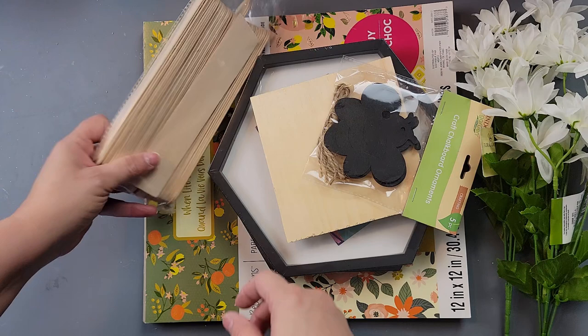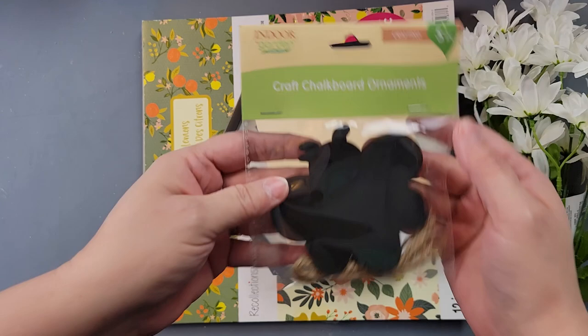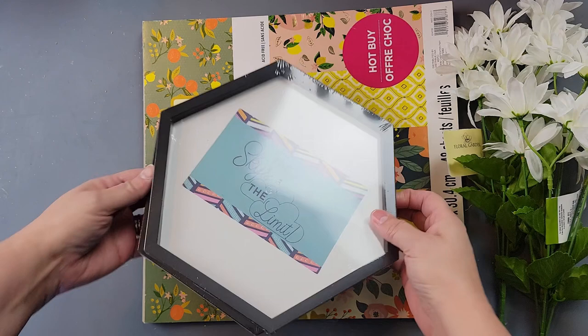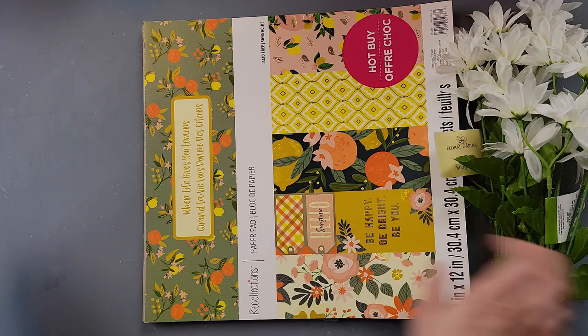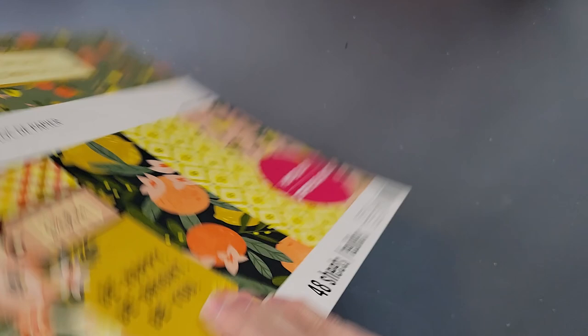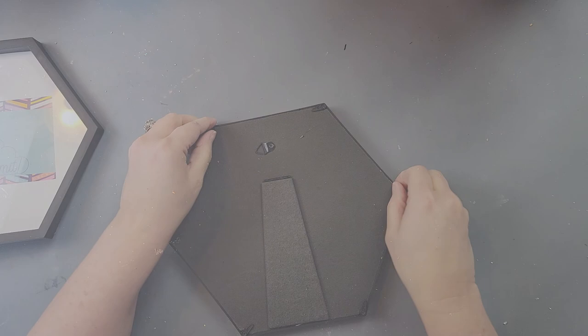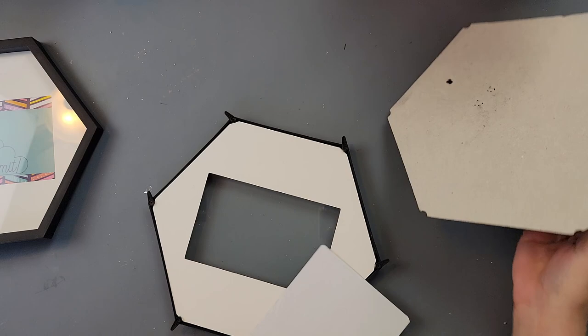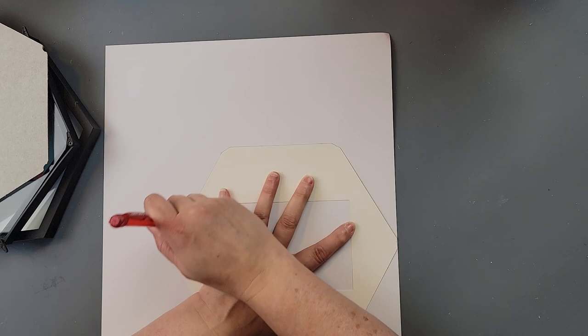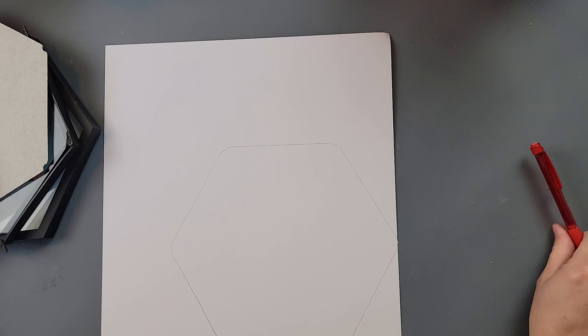For DIY number two, I'm going to use Waverly chalk paints in the colors Ink and Maize, some jumbo craft sticks from Walmart, little bee ornaments from Dollar Tree, a wood plank from Dollar Tree, two hexagon frames from Dollar Tree, some daisies from Dollar Tree, and yellow paper I think I got at Michaels. I'll start by taking the backing off both frames and removing the insides to use as a template.